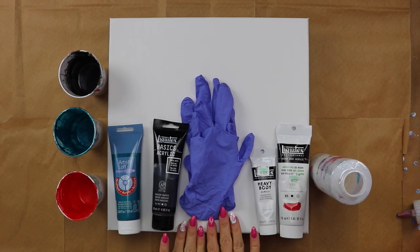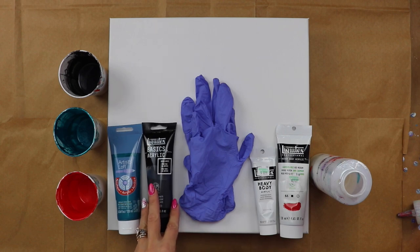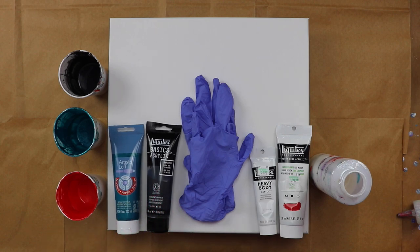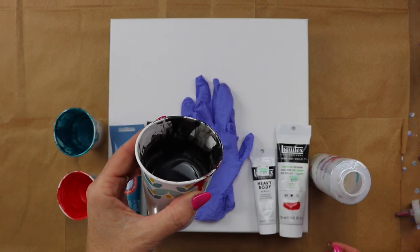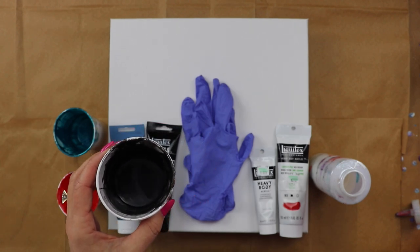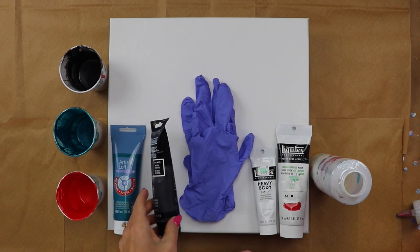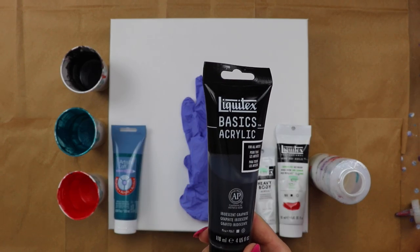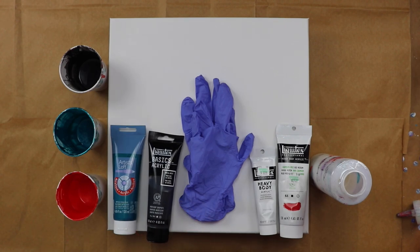Hey everybody, today I'm working on a 14 by 14 canvas and I am using some of the same colors that I used in a previous video. This one is a color that is a little out of my comfort zone. I don't usually use black, but this one is called Iridescent Graphite. It's more of a gun metal. It's really cool.